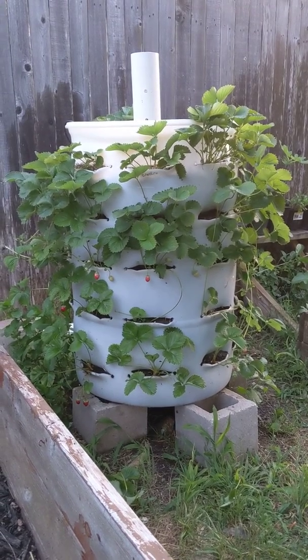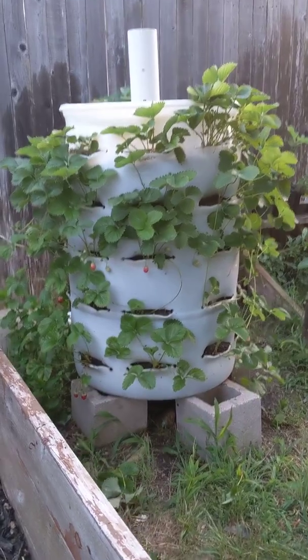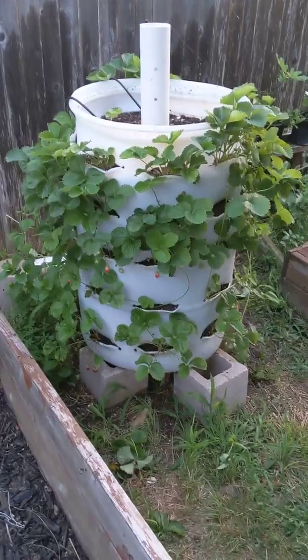Good evening Wynn Family Gardens. Just wanted to give a strawberry tower update. We've gotten our first bumper crop of strawberries off of it.